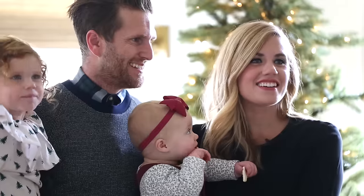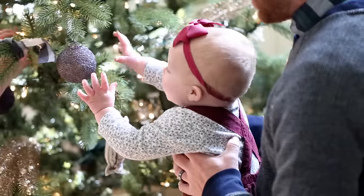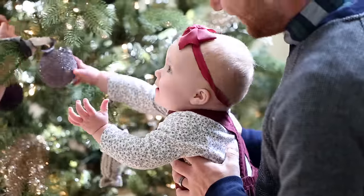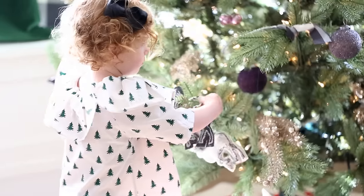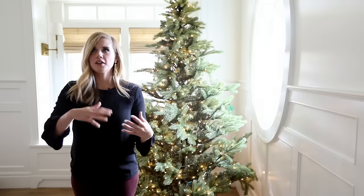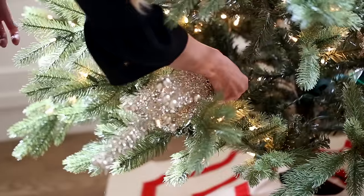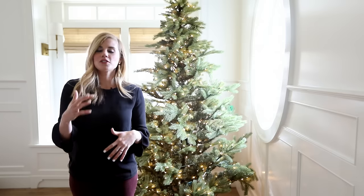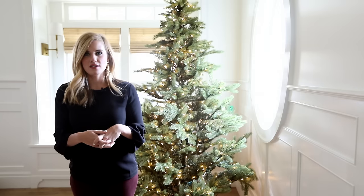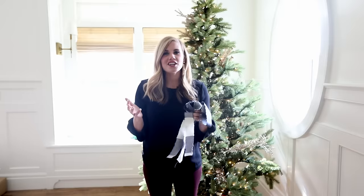Our favorite tradition is decorating the tree together. Now that we have two little ones, we keep the breakable ornaments up top and the non-breakable ones on the bottom. We put the lights on first, then add all of the pretty decor to set the foundation and color palette, and then I add in the personal ornaments we've collected over the years. The star comes last.